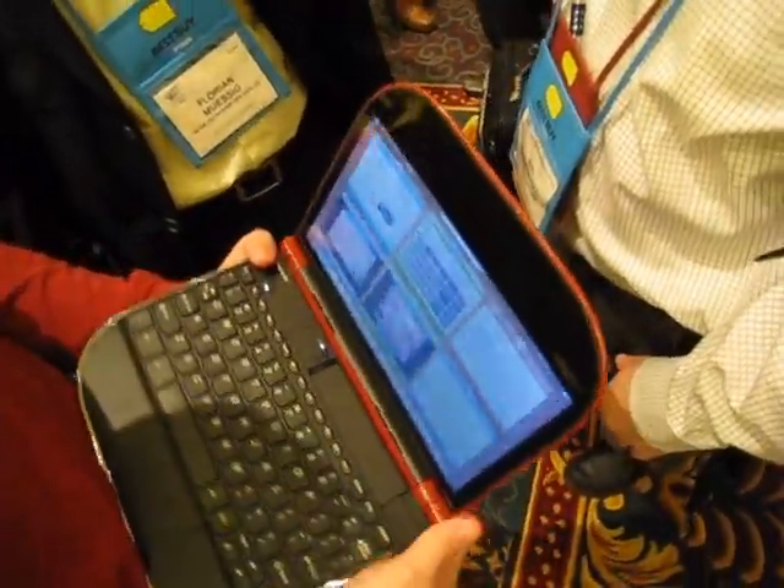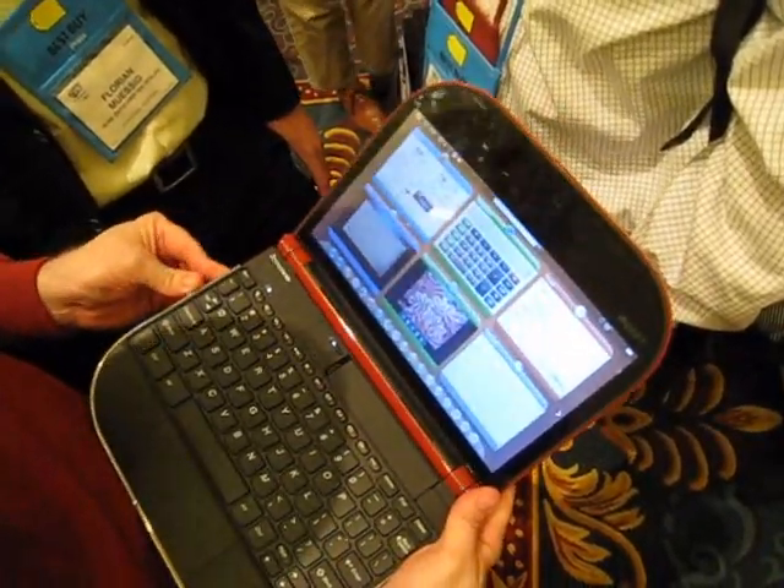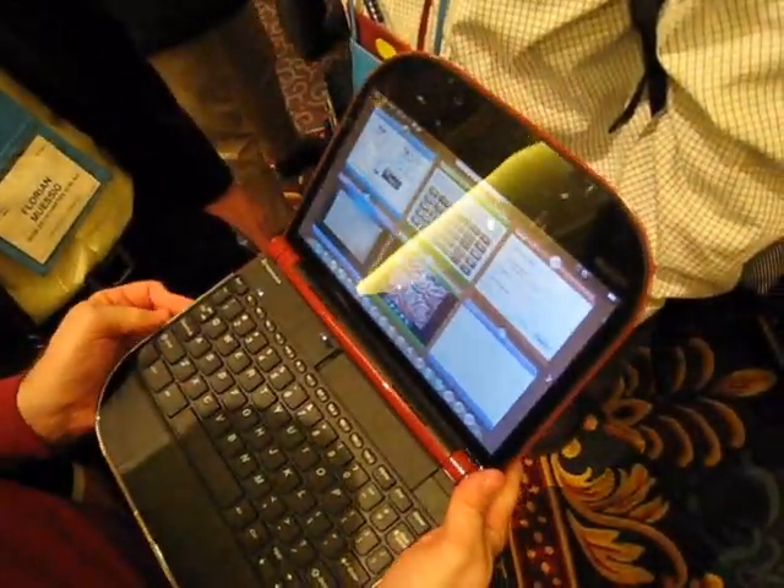We want zero suspend time. Literally, you open the lid, type in your password, and you're in. What processors are you running? This is off of the Qualcomm Snapdragon — it's an ARM, one gigahertz.